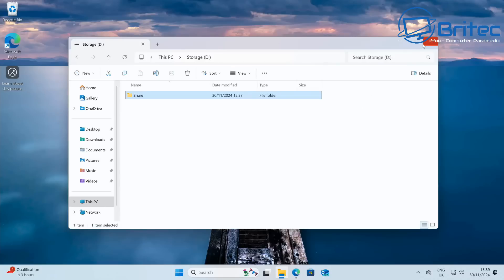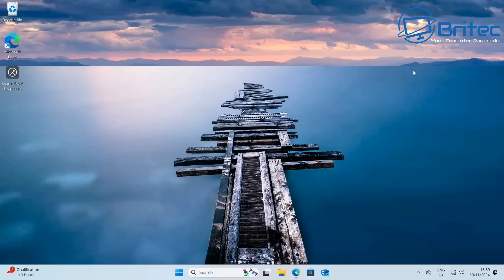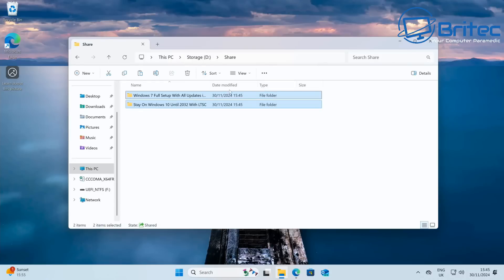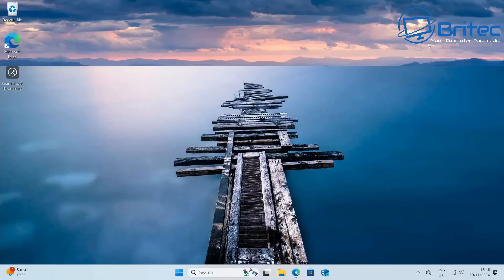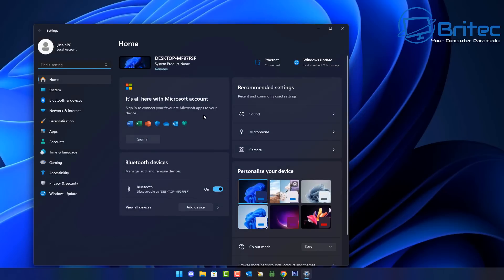Now we need to go to another computer on the local network and connect to the share. I'll quickly paste some files into the shared folder first so we have some data to verify — a couple of folders with video files. Then we head over to the other computer and go to Settings.